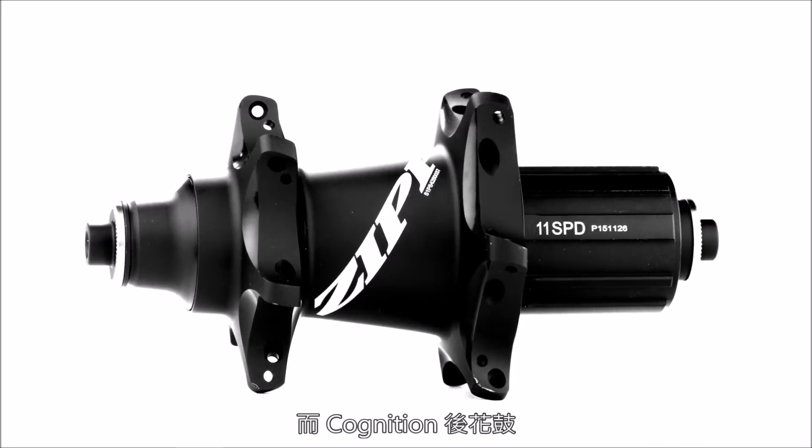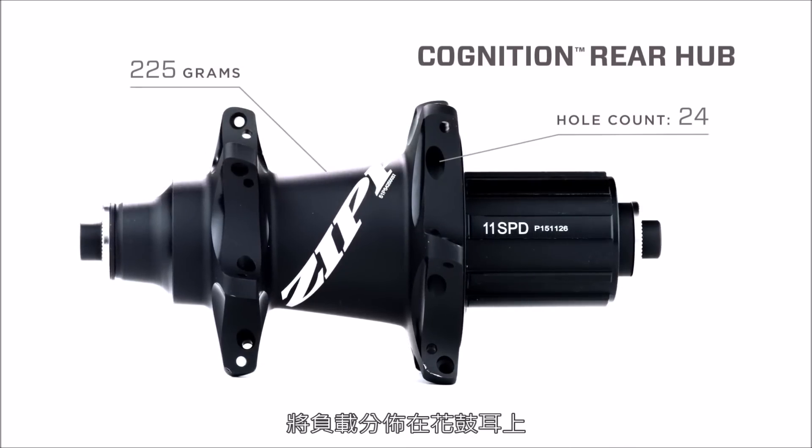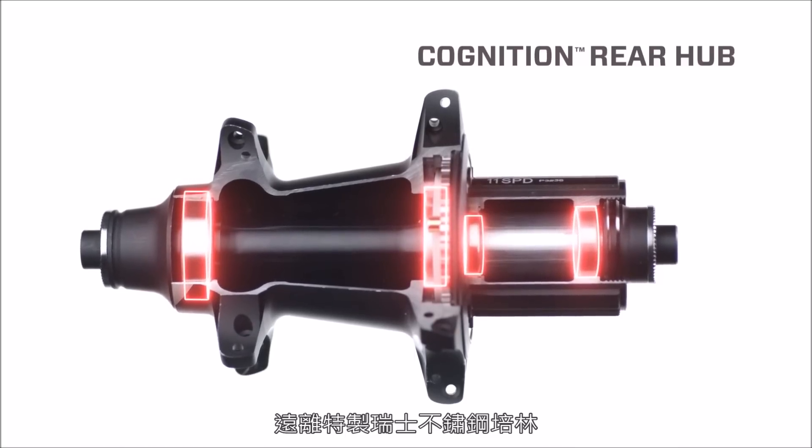With the Cognition Rear Hub, a star-flanged straight-pull hub shell design distributes the load placed on the hub flange away from our specially-made Swiss stainless steel bearings.